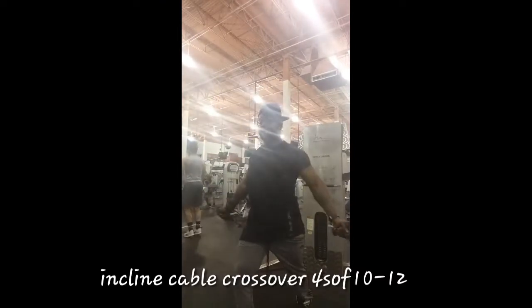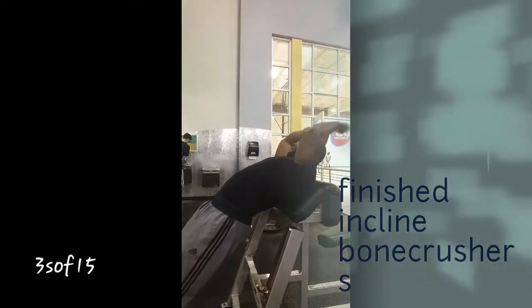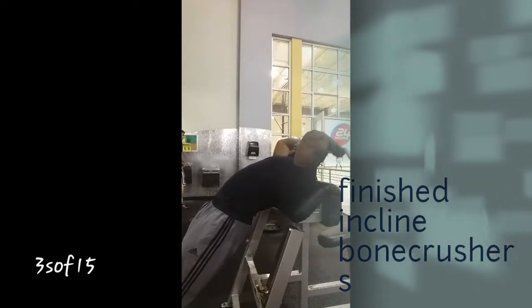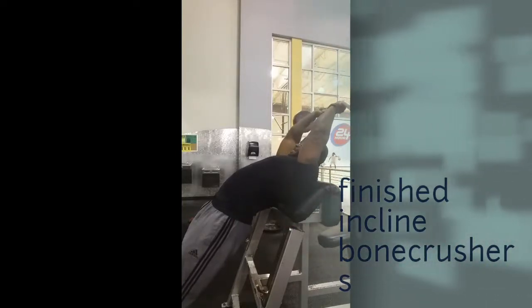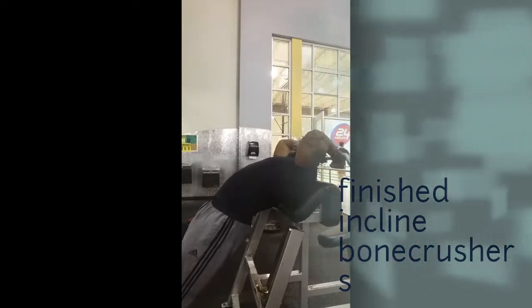Then I ended with incline cable crossovers, which are great for the upper pec region. It's also always good to do a little tricep work, so I did incline bone crushers since my triceps were already fired up from all those compound chest movements — about three sets of 15. My triceps were pretty much pumped at that point. With that being said family, more videos coming — stay fit, stay focused, Nubian.